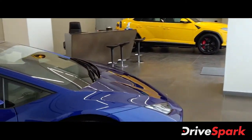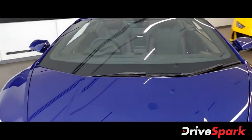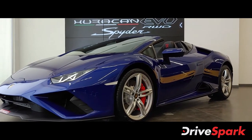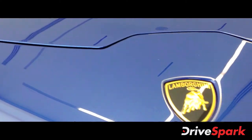Over there you can see the Urus and over here you can see this is the Huracan EVO RWD Spyder. So let's start out with the front end — you can see the beautiful Lamborghini logo.